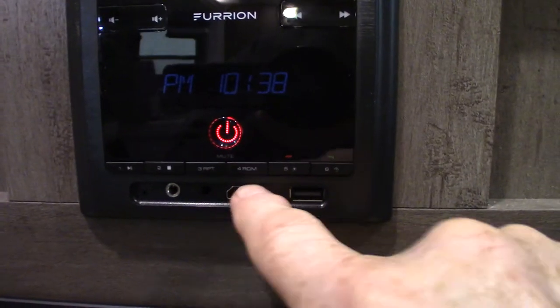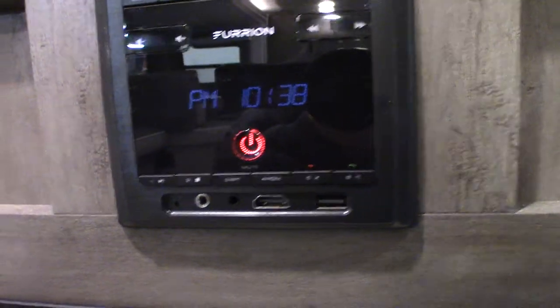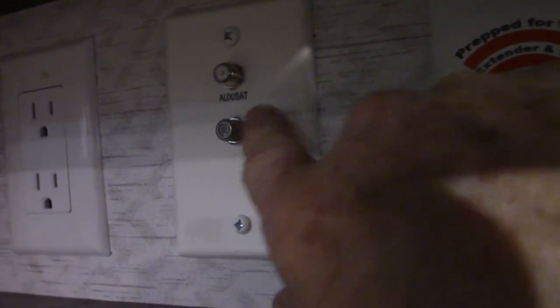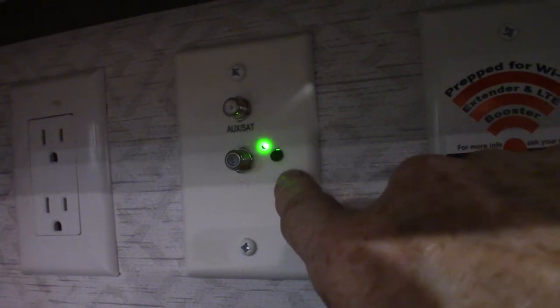The HDMI is an input, so if you need to connect a portable Blu-ray player or something, you could plug it straight into that. This is where your TV coax hooks up, and this green light should always be on when you're using the antenna — that's the digital signal booster, so you won't get a good signal unless that's on. This is pre-wired for a Wi-Fi signal booster and router. Always get the one that has the antenna on the roof — there's also a hookup on the roof for it.